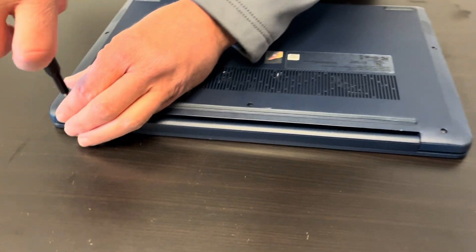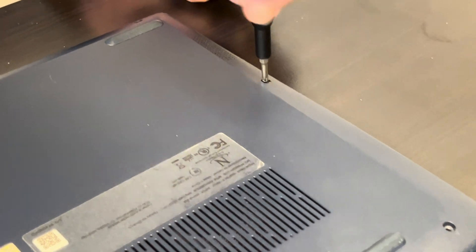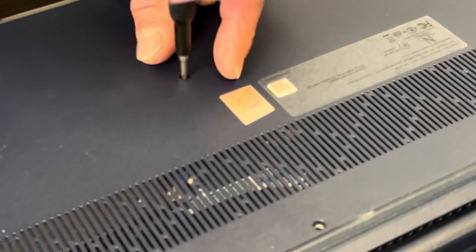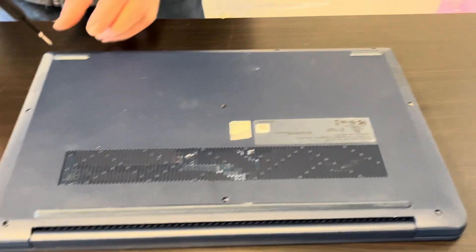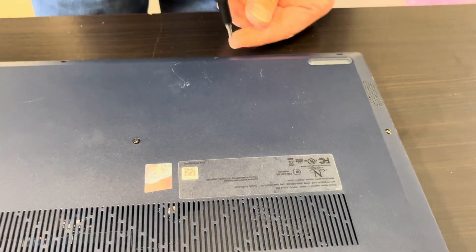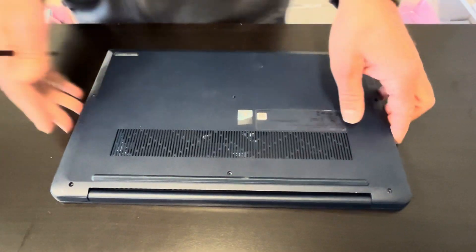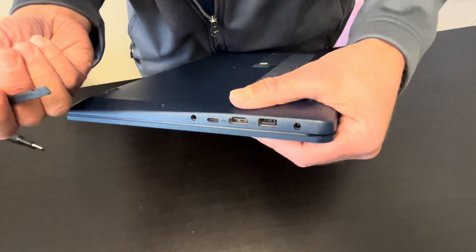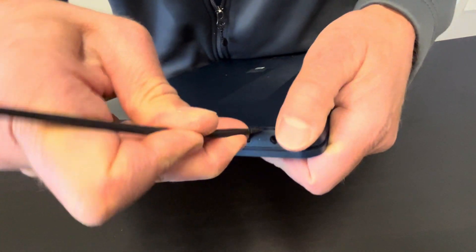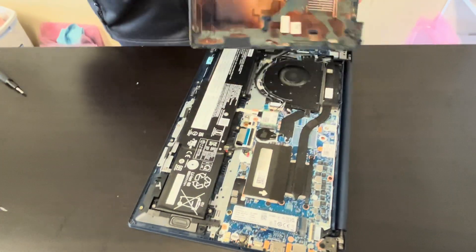Let's start with the bottom screws. Now we have to separate the bottom case from the palm rest, so find the gap between these two parts and then use a plastic spudger to pry off the bottom. The bottom is out.